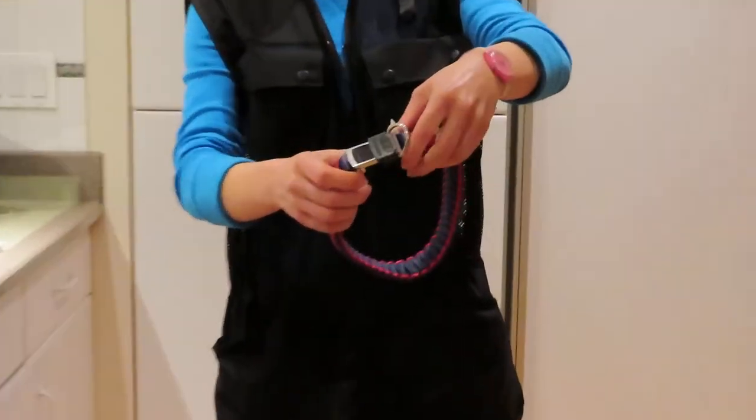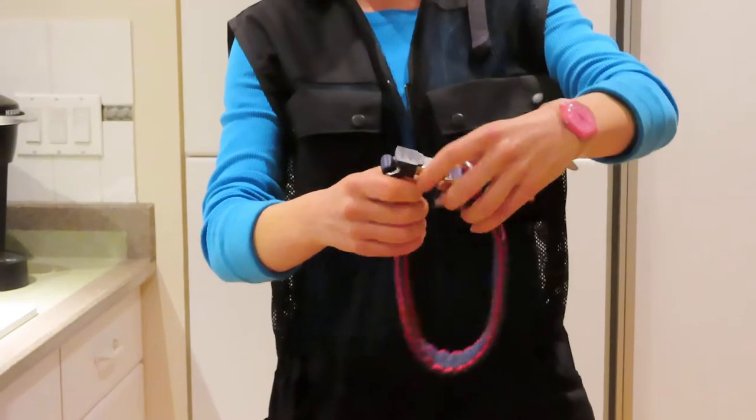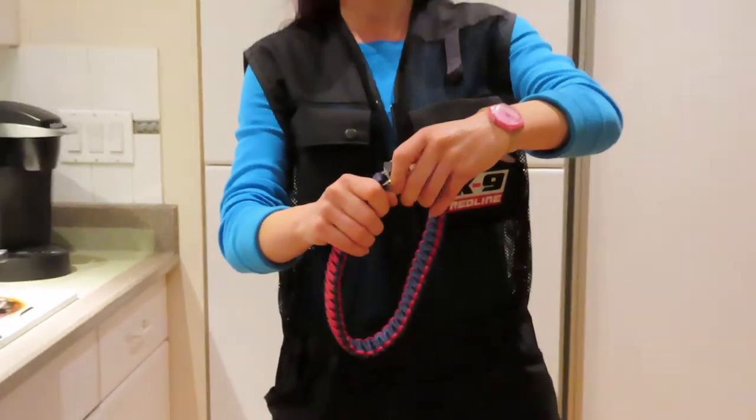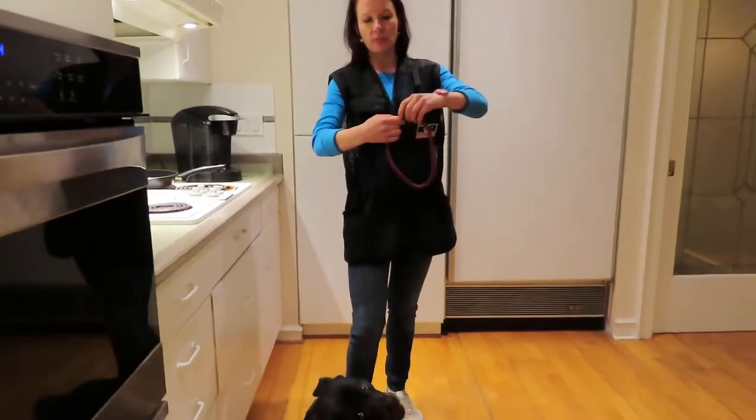It's a clip and then secured. It's very high quality, as everything made in Germany usually is. So that's what we'll try on Karma.